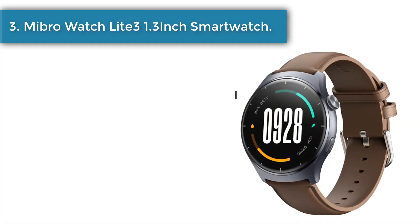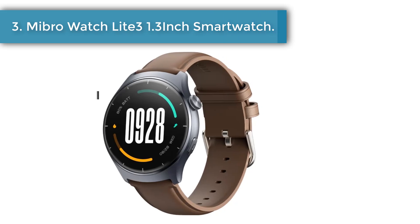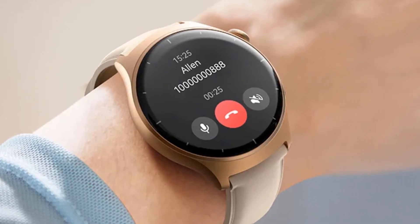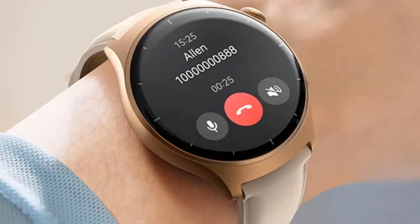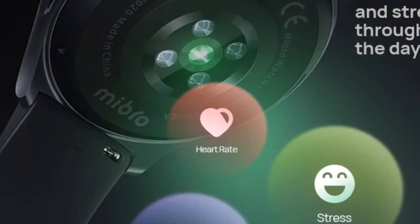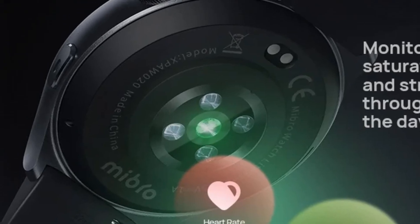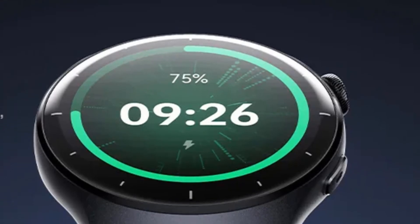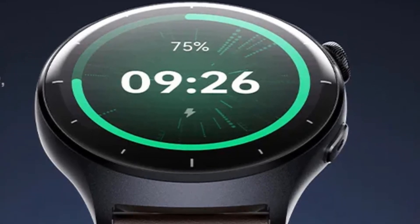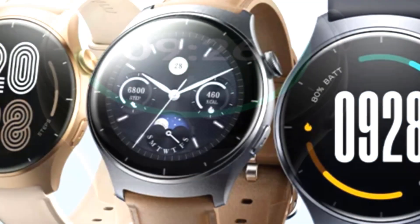Number 3: MyBroWatch Lite 3, a 1.3-inch smartwatch. It features a 2-in-1 Bluetooth main control chip with 1-key direct connection and a built-in 2.5D GPU graphics accelerating engine for smooth performance. Wrist calling keeps you connected in daily life and sports — enjoy hands-free Bluetooth calling from your wrist. Multiple exquisite watch faces are paired with two trendy strap designs.